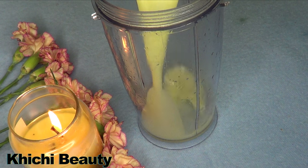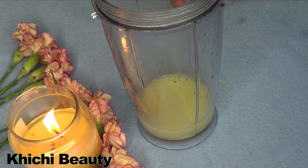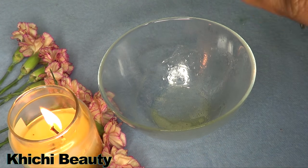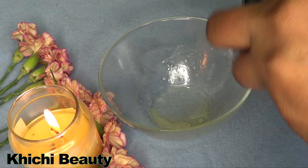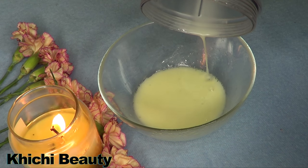I'm then going to pour this in the blender and blend. Here it is all blended — and this is our treatment face wash.